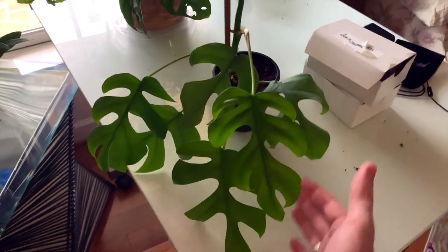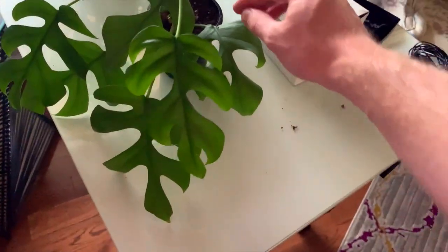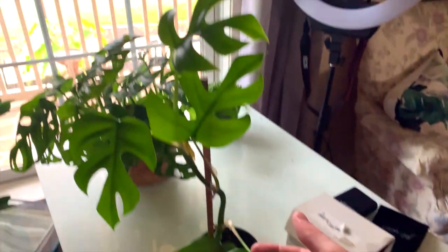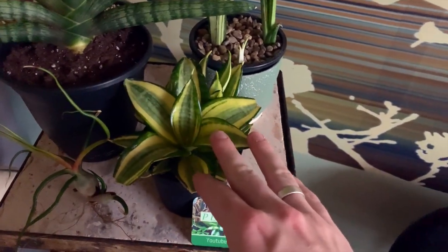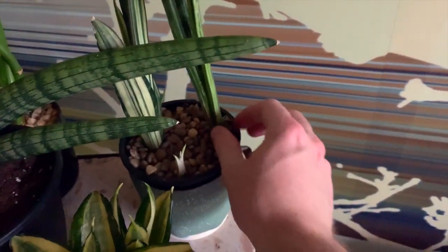I love the Rhaphidophora — I think it's so cool, the fenestrations on the leaves and just how fast it grows too. I think all of this growth from this leaf up has been within the past month, so it's definitely a pretty prolific grower. Right behind me I have a golden honey rosette-forming snake plant and a Bantel's Sensation snake plant — I just repotted this today and hacked it up for some trading.